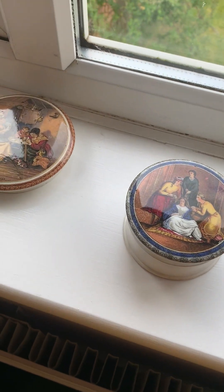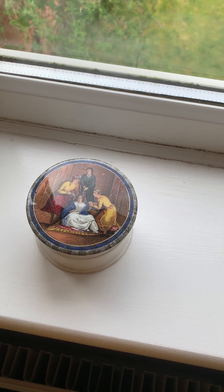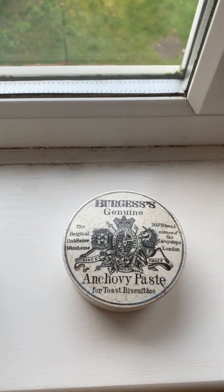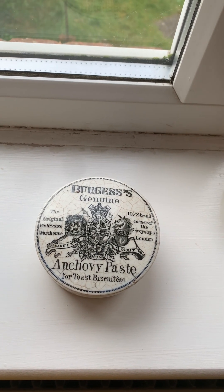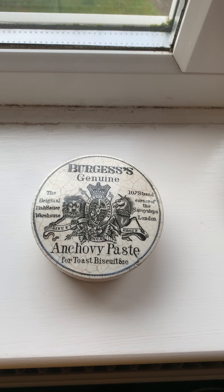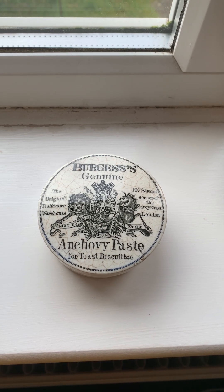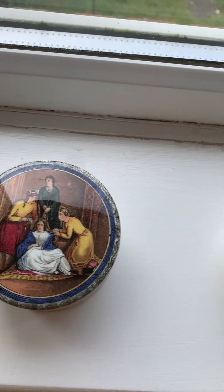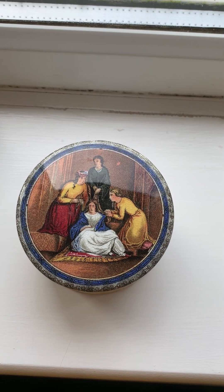There are two specialist lines of collecting pot lids. One line, very popular with a lot of people, is the black and white — or what's known as monochrome lids — although they can be printed in various colours such as blue, red or green. Here's an example of a very popular one, but it's not an area that I specialize in. I happened to have been lucky enough to dig this one up many years ago, but my passion for the last 45 years has been to specialize in the multicoloured variety, which typically do not feature any advertising on the surface.